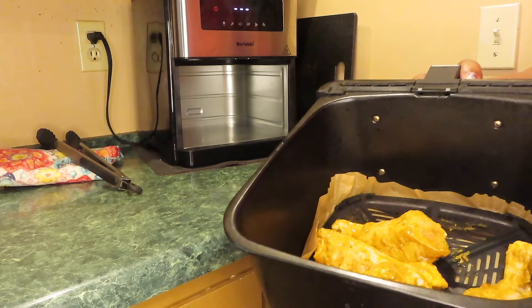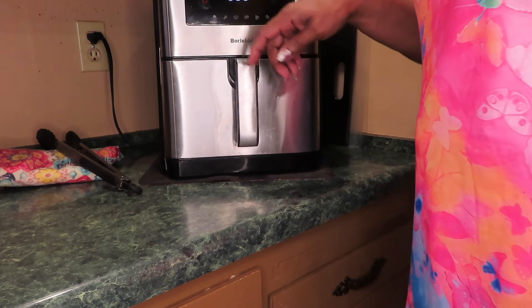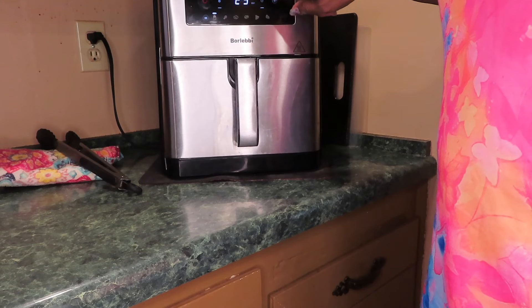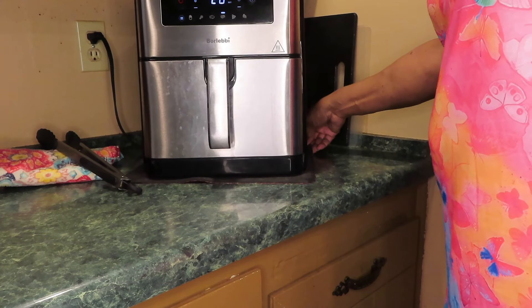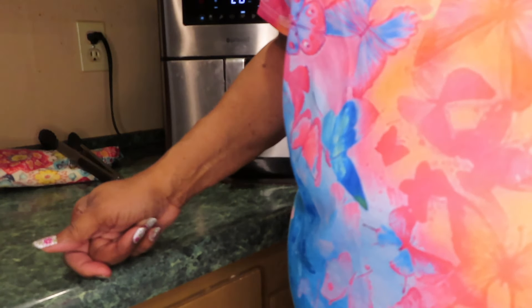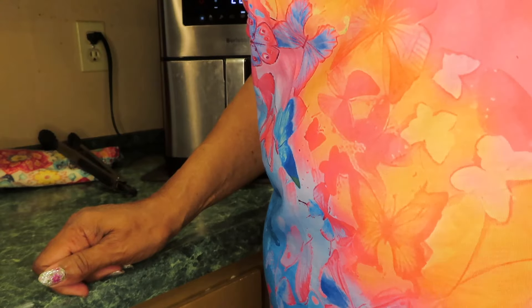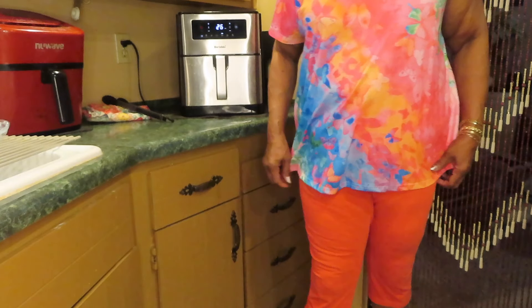See the parchment paper. I'm putting these legs in here. I've already marinated these legs for about two days. Some big old legs, y'all. This is a 10-quart air fryer, so it holds quite a bit. These are five chicken legs. I'm not going to spray any oil on them because they're naked and the skin makes its own oil.